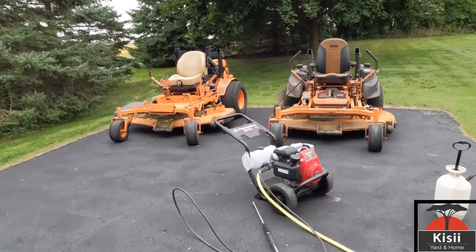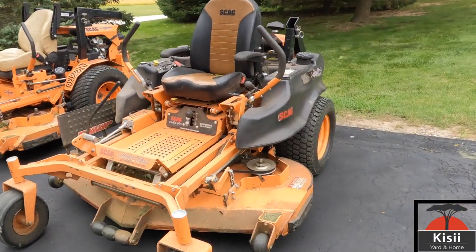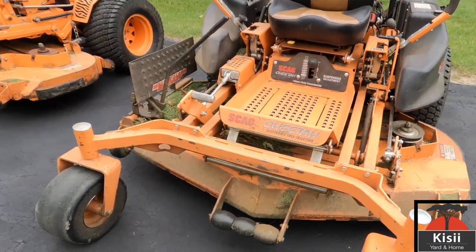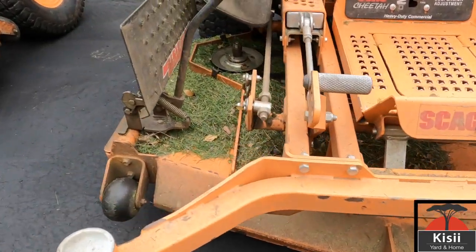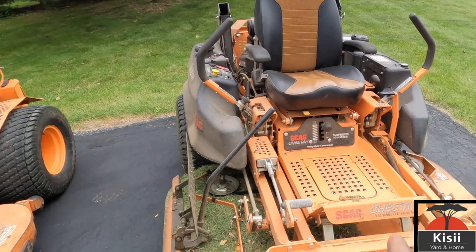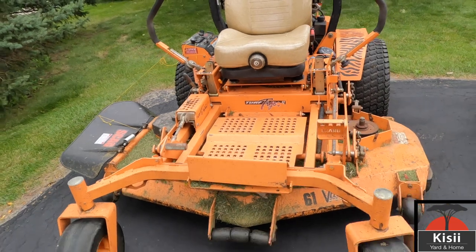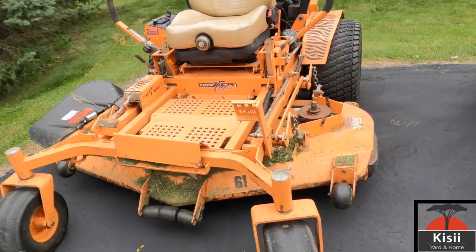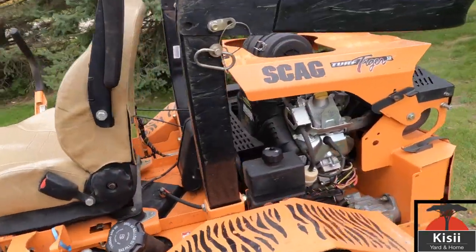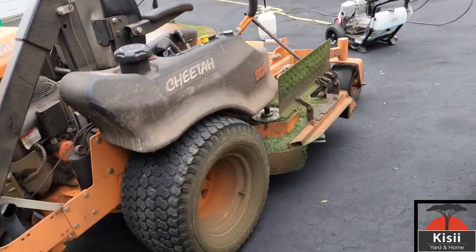Alright guys, so today I'm going to do some lawnmower cleaning. I've not cleaned this lawnmower for the whole year and we are almost to the fall. This is the 2019 Scag Cheetah right here, and here I have the big boy, the 2018 Turf Tiger. This thing is very dirty as you can see — very dirty. This one is not as dirty compared to this Cheetah; this thing's a work machine.